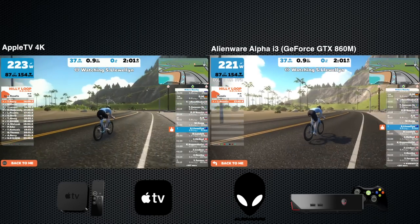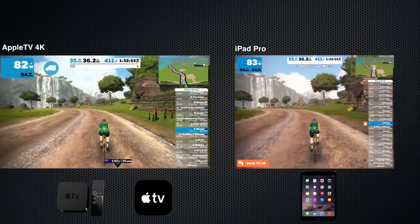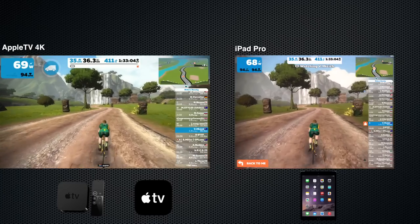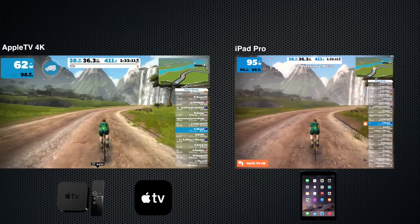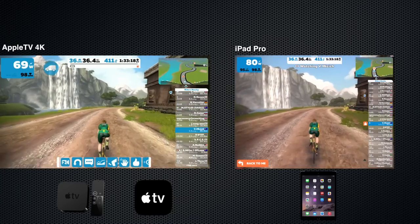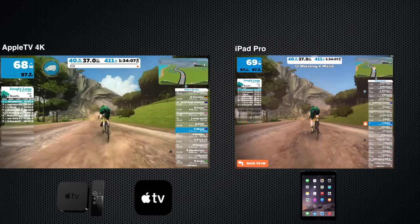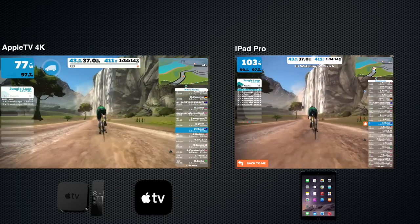On the Alienware this is running in high at 1080 — there's also ultra mode but the Alienware isn't quite capable of ultra. Over to the iPad Pro 10.5 inch: it's a 4x3 resolution so you won't get the 16x9 widescreen, but it's a very similar experience. Looking at road speed as it flies past the bottom and passing things left and right — there's not a lot of difference across all platforms; it's how smoothly you pass things. The iPad Pro is doing quite well, with dust kicking up — a very similar experience to the Apple TV 4K.